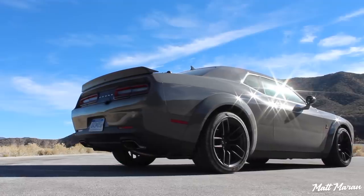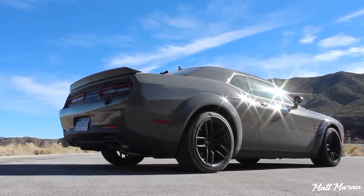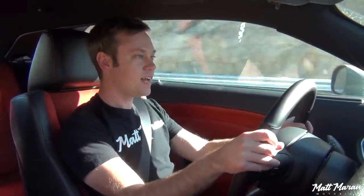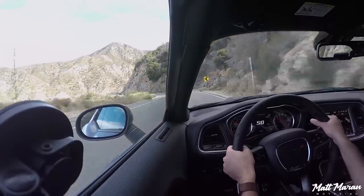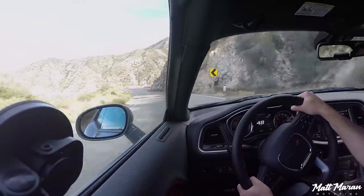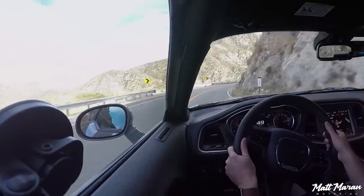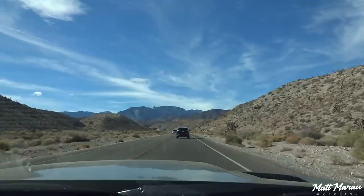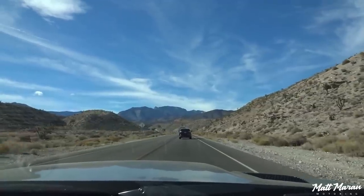You also get the adjustable Bilstein dampers — a three-mode adjustable setup unique to the Scat Pack Widebody — with Sport, Street, or Track settings for firmness. It does make a difference. In Street mode, going around those tight corners in Angeles Crest, it's definitely a little softer — great for cruising around. In Sport mode, even on rougher roads, it still doesn't beat you up. It's a very smooth ride, which is one of the great attributes of the Challenger. We drove from LA all the way to Vegas the long way, a two-day drive, and you don't get any fatigue — you can drive for hours and not even feel it.